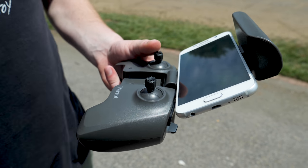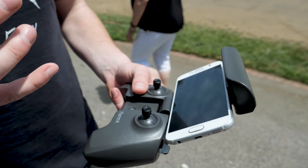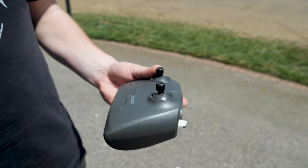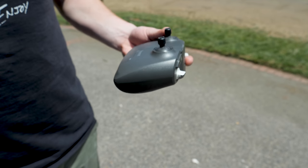You'll be able to see what the drone is seeing, but honestly my favorite part is that you don't have to use your phone at all. You can fly this drone just with the controller itself, or even just with your smartphone. So there are a lot of options in how you fly it.